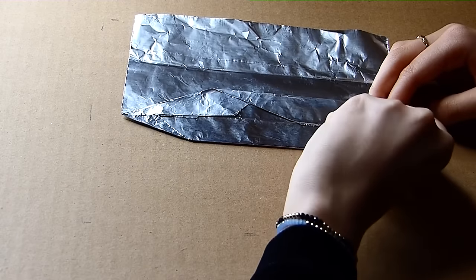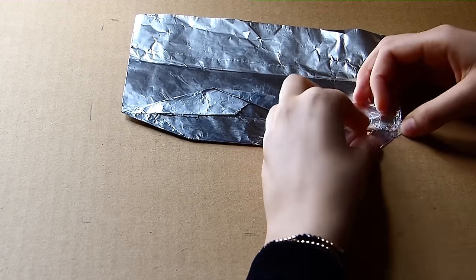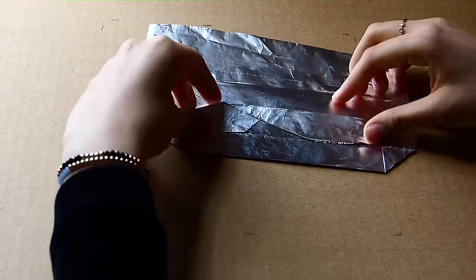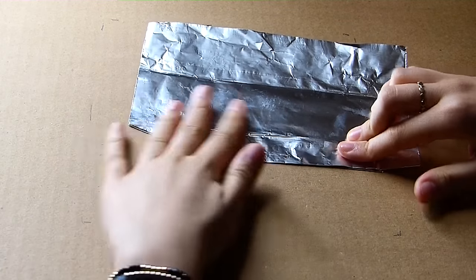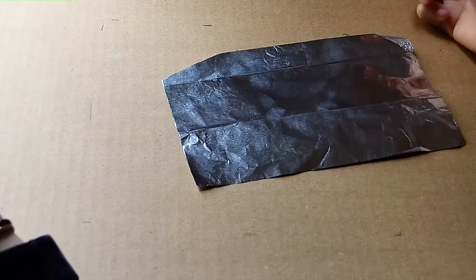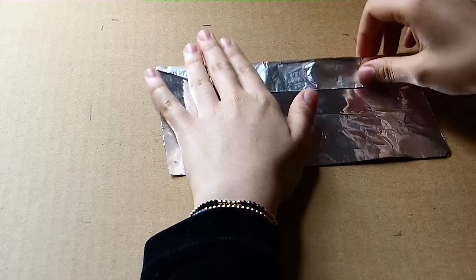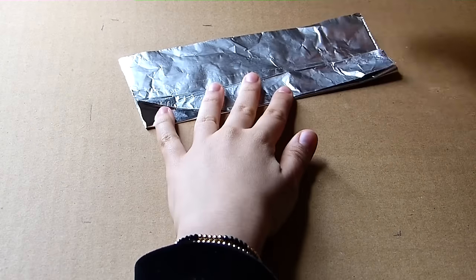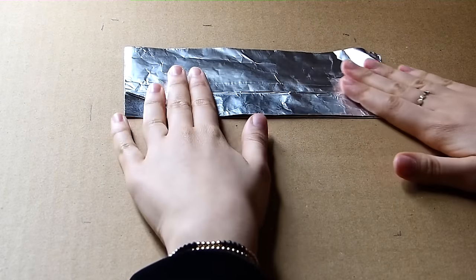And then we're going to take this side and fold it to that line. And then fold it up, and then fold it up again, and then fold it up again. So it's like this.